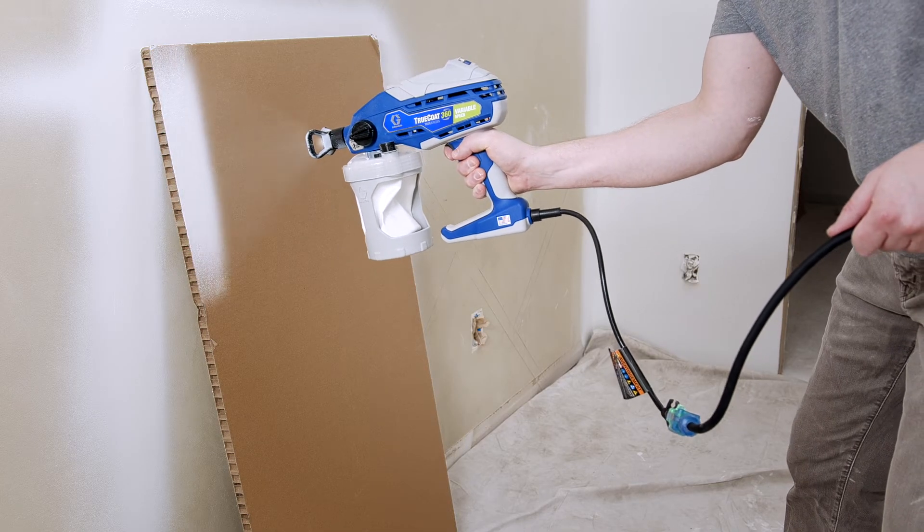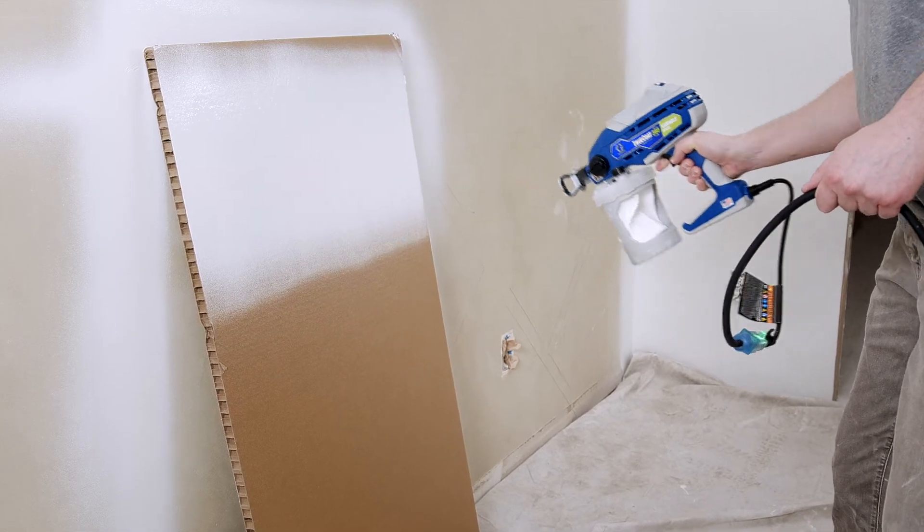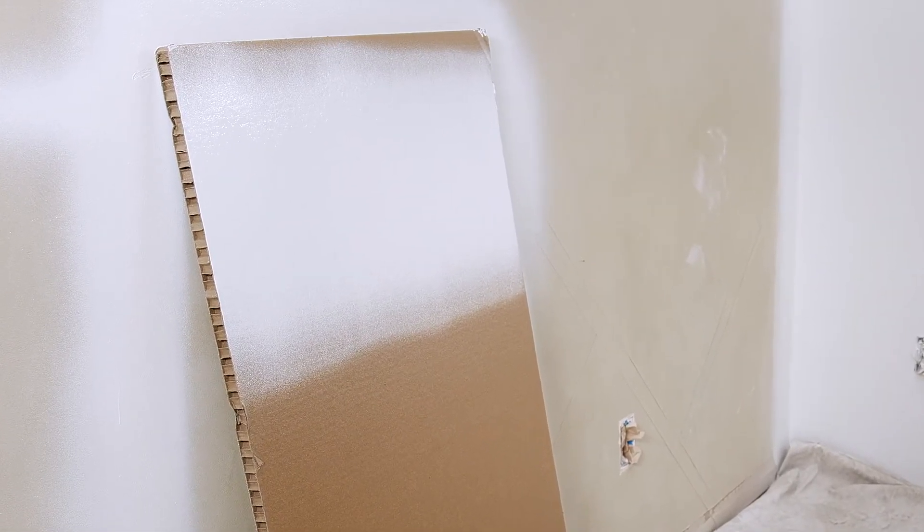Pointing at a piece of scrap cardboard, hold the trigger to test the spray pattern. As you look at your pattern, you might need to adjust some things to get it dialed in. Practice makes perfect.